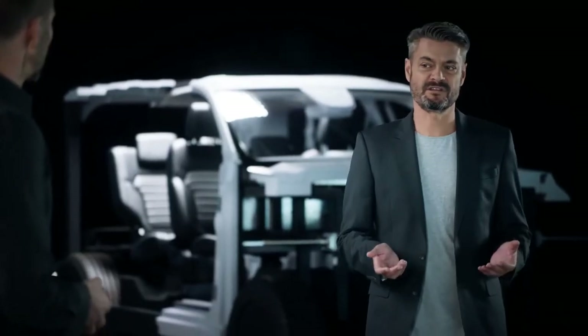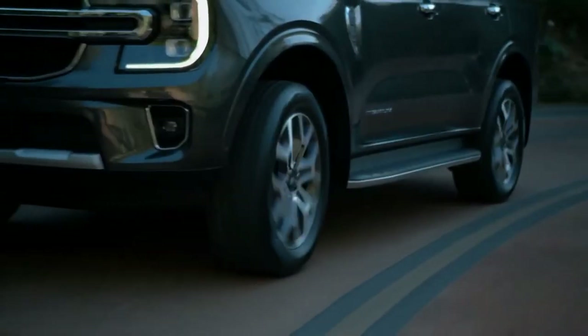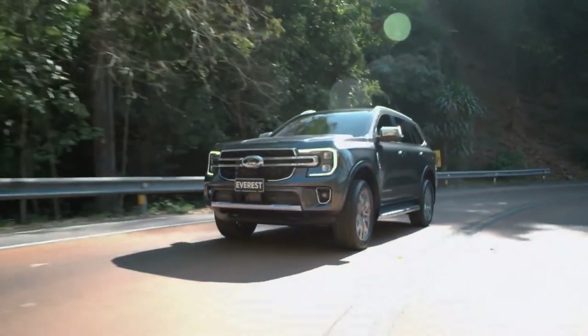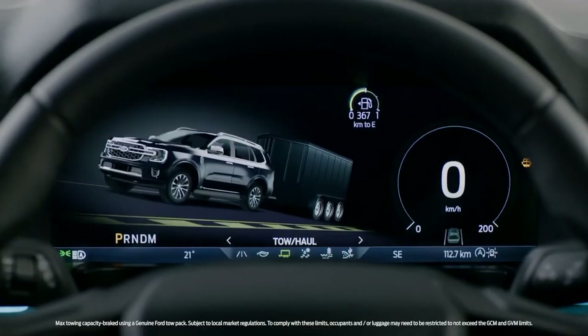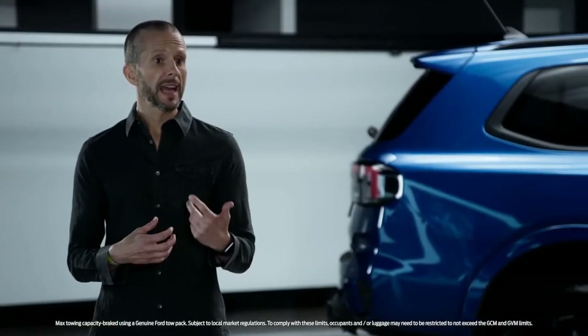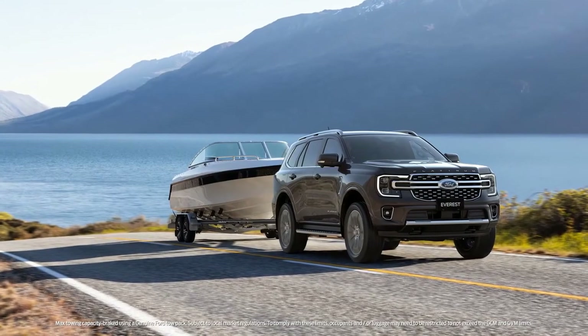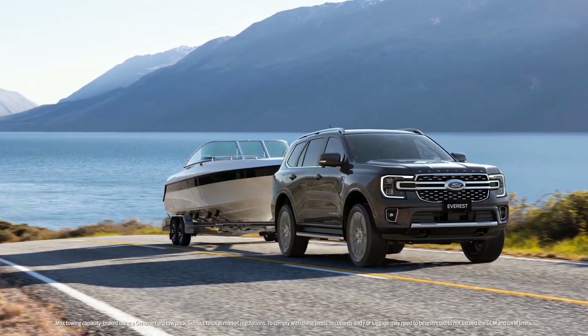The addition of the V6 is a result of customer feedback. Customers said they wanted more power for effortless performance, particularly when towing a full-size trailer. Matched with the suspension upgrades, the maximum braked tow capacity of the V6 has been improved to 3.5 tonnes — a fantastic upgrade.